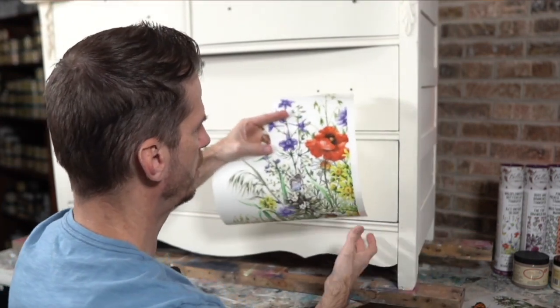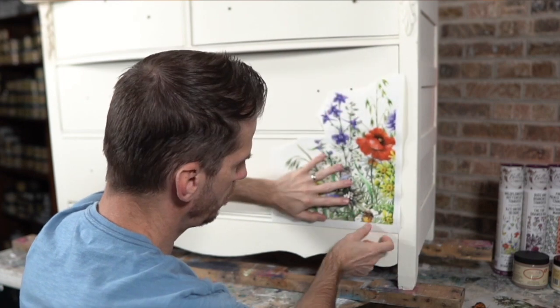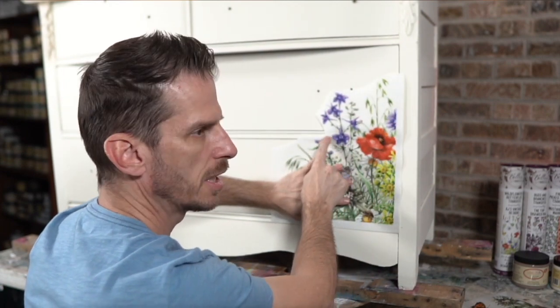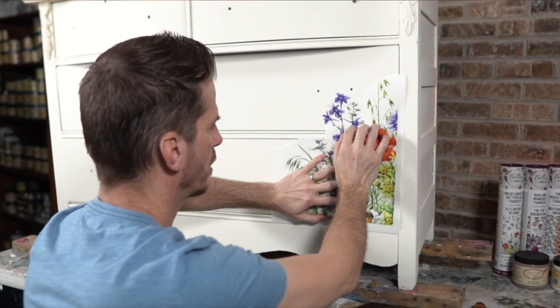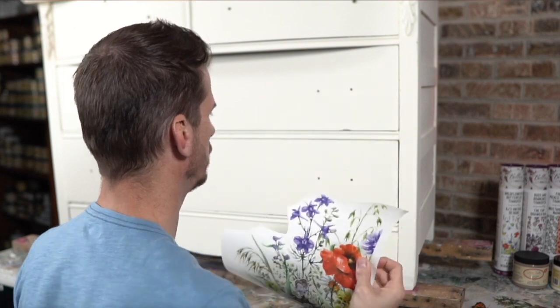The next thing I need to do is figure out exactly where to place this. I do know that I want to be at the bottom of the drawer, at the edge of the drawer, and you can see we're going to come over this edge — the spine, or whatever we call that — so I'll have to work on that, and then we'll fill in the middle.